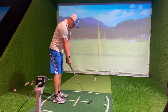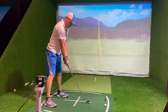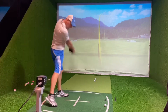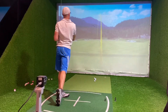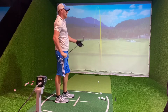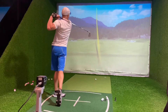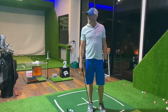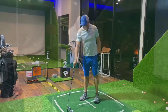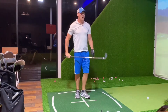Time for the 7-iron. I predict about 180 yards. Going to try and draw this one. Results: 178, 178, 190, 178, 179, 178, 172 — didn't even catch that one good — 184, 178, 180, 178, 182.